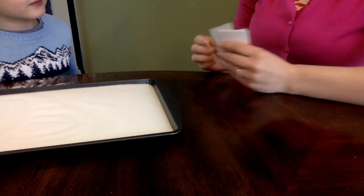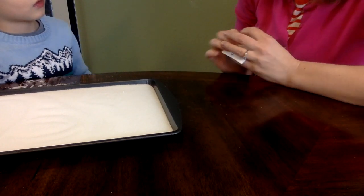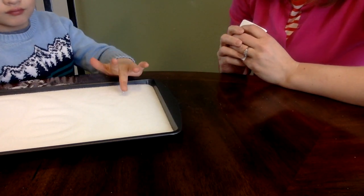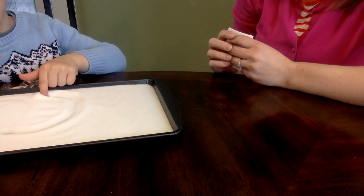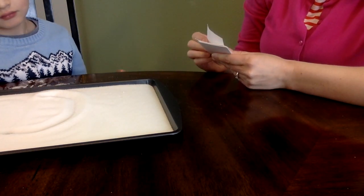Now I'm gonna pick — see what you picture for C. Show me the letter C. Starts here. What letter is that? C. Great. All right, shake it out.